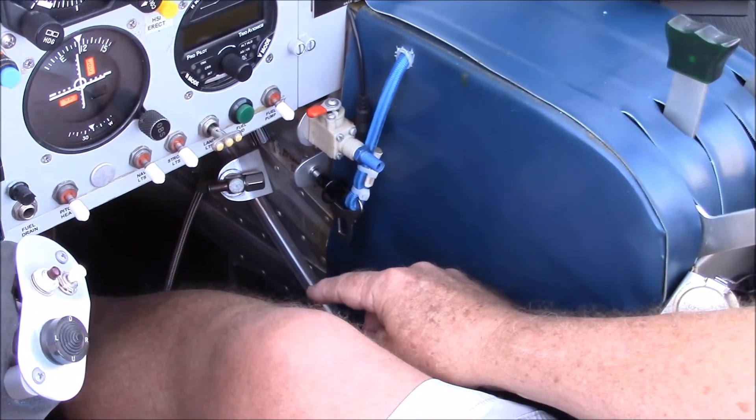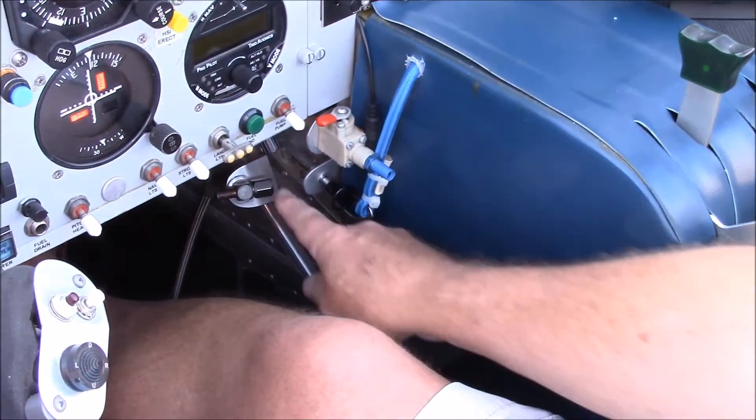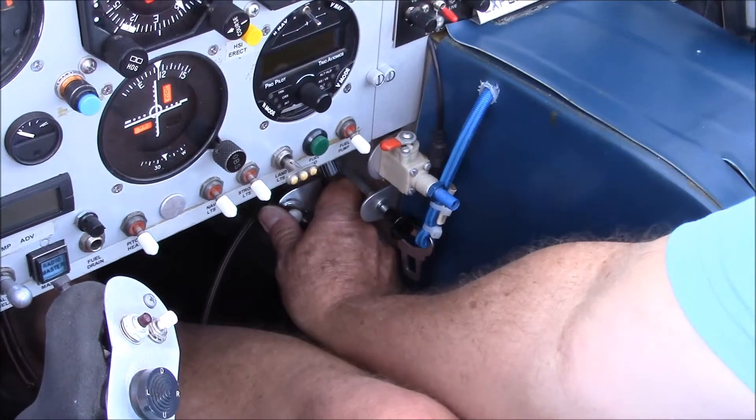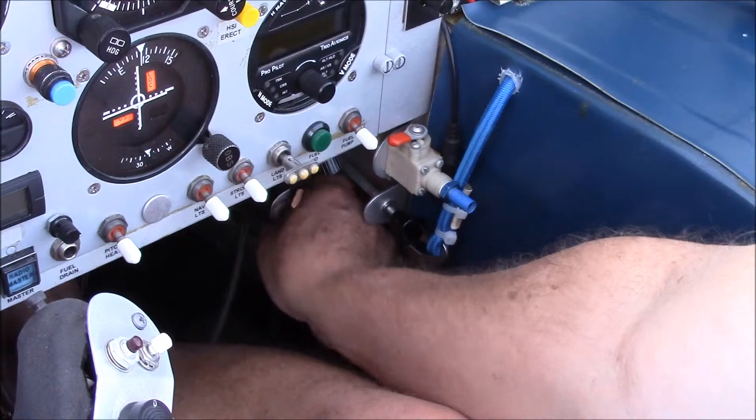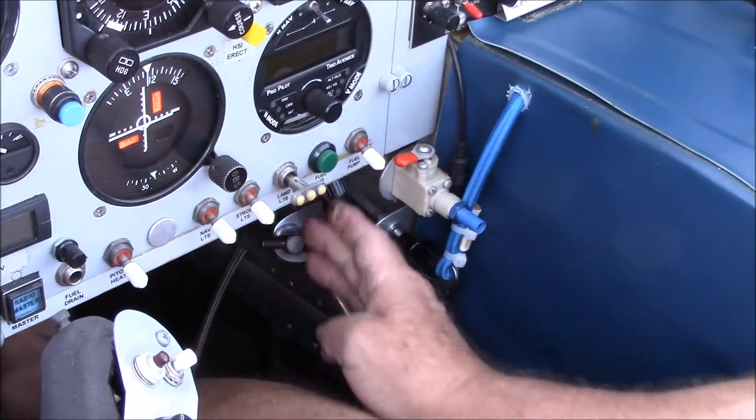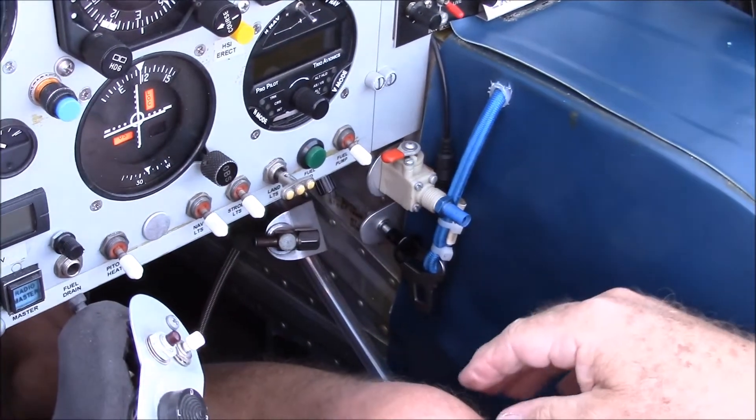To operate the fuel valve, which is down below, instead of having to bend over and reach for it all the time, I created a little lever right here, which has four positions: left, right, center, and off. It uses a Teleflex cable that goes down and controls the valve.